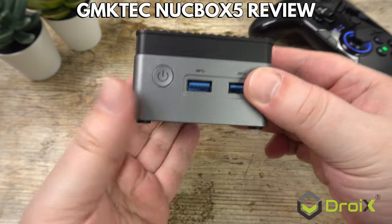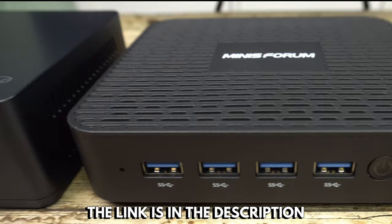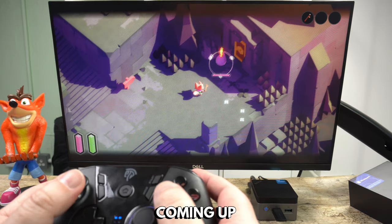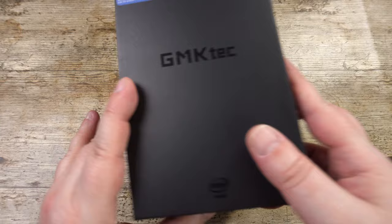Hello and welcome to DroiX. You may have seen a sneak peek of the GMK Tech Nook Box 5 in our recent best budget mini PC video — if you haven't already, go and watch it to find out who won. If you did watch and the Nook Box 5 got you interested, then keep watching to learn more as we take a closer look at the device, run some benchmarks, then try some games and emulators to see its performance.